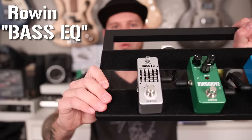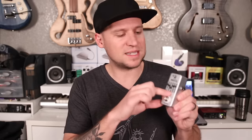Next up on the list is the effects pedal I'm most excited about, and oddly enough it's one of the least expensive — in fact probably the least expensive bass-specific effects pedal — and that's this bass EQ by Rowin. The reason I'm most excited about it is because not only did I used to make my living as a professional bass player, but I also used to make my living as a professional sound engineer, and looking at these frequency bands they did an excellent job tailoring this specifically for bass.